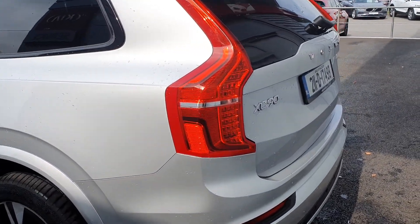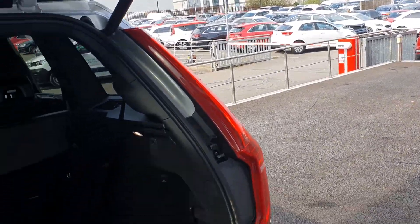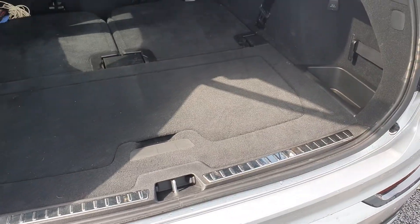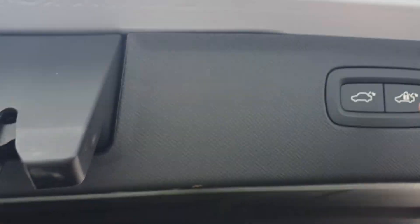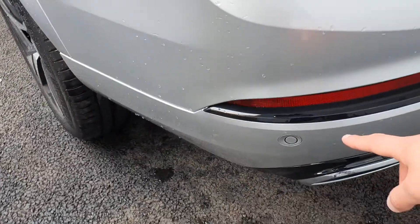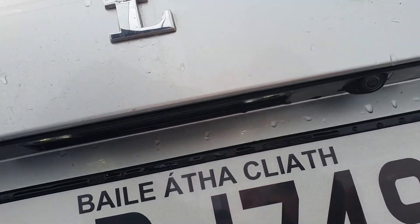The XC90 is a seven-seater, so you do have those two back seats which I've put down. You can open the boot with an electronic tailgate at the touch of a button. I've put the seats down just to show you how much extra space you can get. Those two extra seats can be put back up when needed, and the tailgate closes again at just the touch of a button.